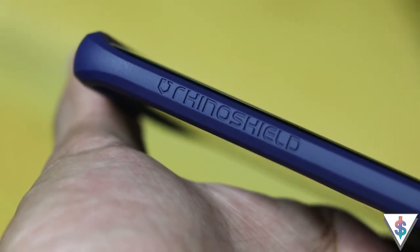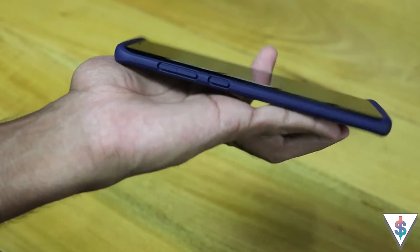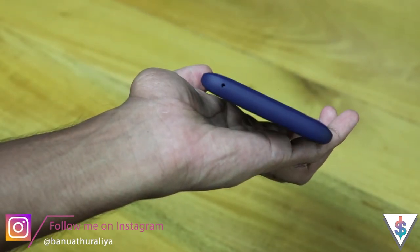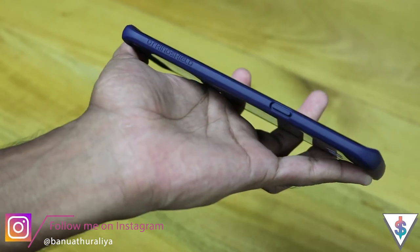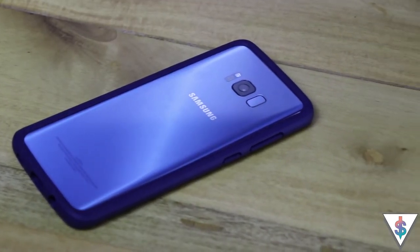The case doesn't obstruct any of the ports, and wireless charging and all other functionalities of the Galaxy S8 Plus still work — like the edge screen, no obstructions there. So this is a great case if you want a slim profile on your Galaxy S8 Plus while still protecting your device.